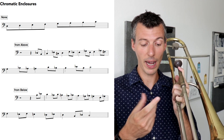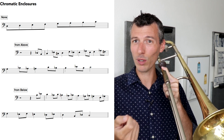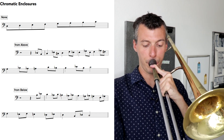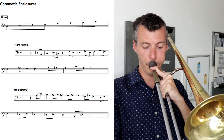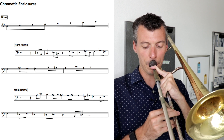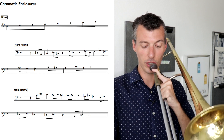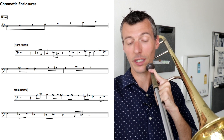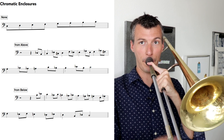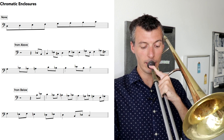One more time, we're going to play that exercise going up so you can hear what it sounds like — we're putting a half step above and below each note of the scale. And then we can go back down the other direction. This time instead of coming from above, we're going to go the other way: underneath, above, and then back down — because you can do it both ways.